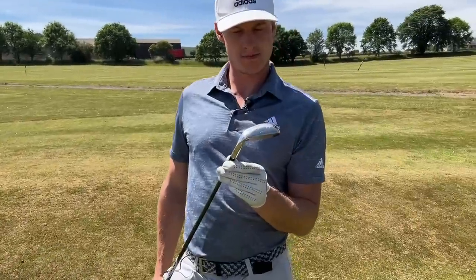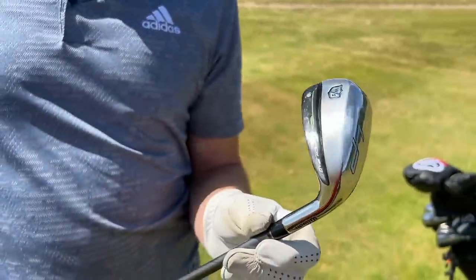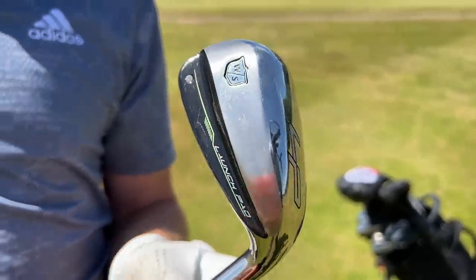Hi everyone, my name's James Robinson and welcome to this YouTube channel. You've joined us today on a spectacular day for a very exciting video. Recently I've been testing the new Wilson Launchpad 2 irons. Foxy, what are your thoughts on these bad boys?